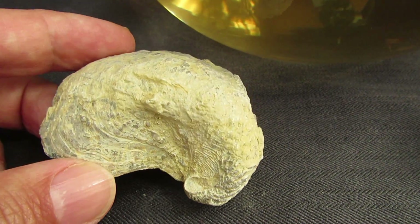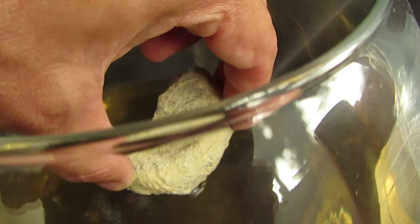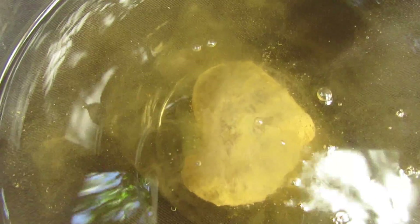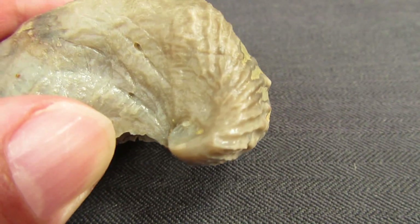This one, as you can see, is pretty dirty for a shell, so I'm going to put it over here in the solution of vinegar — this is wine vinegar. And as you can see, it starts bubbling and fizzing right immediately.